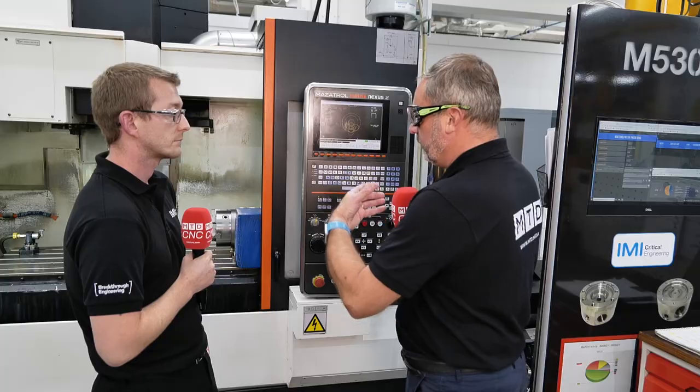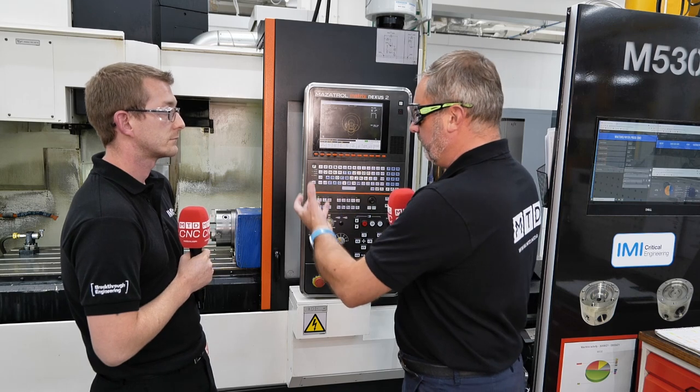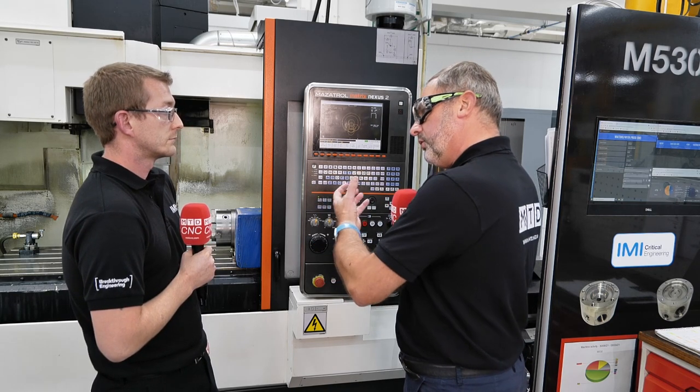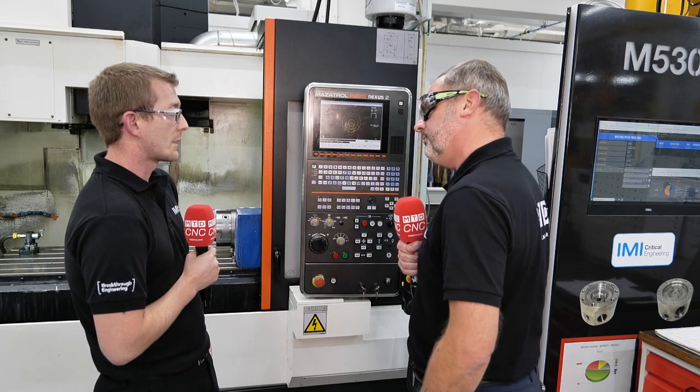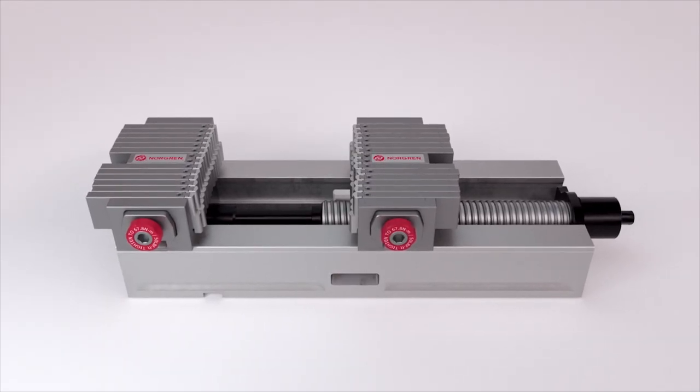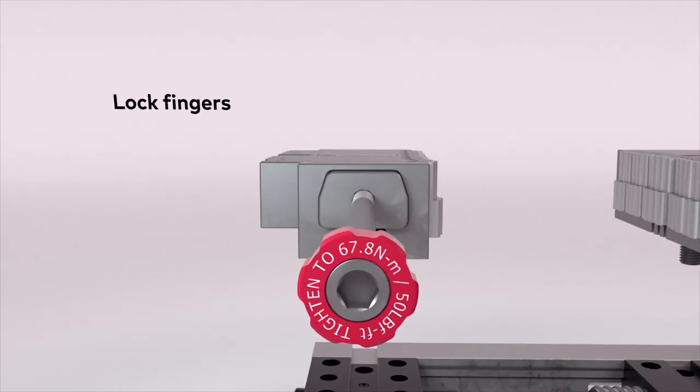And when you look at traditional systems for milling components, what is the drawback compared to the adaptive system? The drawback of traditional machining is the time in producing soft jaws, and sometimes you don't know what you need until you need it. And this provides you with the flexibility and adaptability to do that.